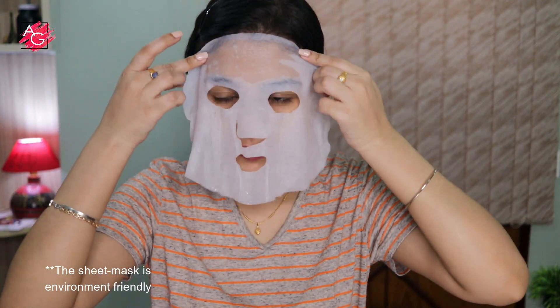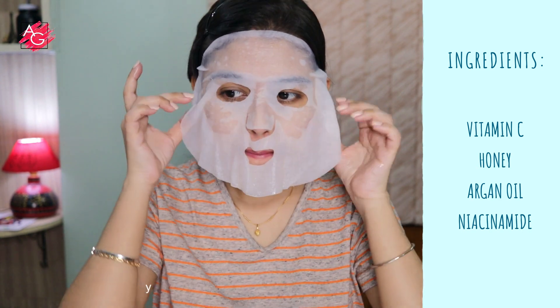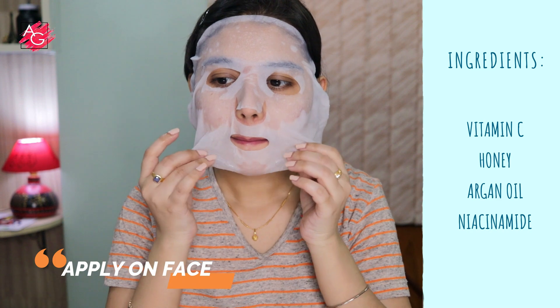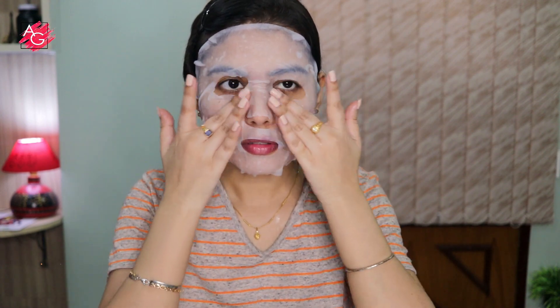It contains vitamin C, honey, argan oil, and niacinamide. It gives a nice radiant glow to your skin, helps in reducing blemishes, evens out your skin tone, is intensely hydrating, and is suitable for all skin types.